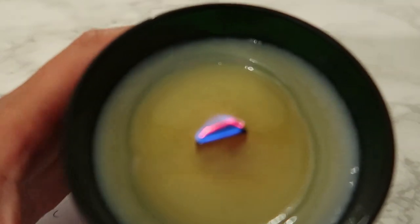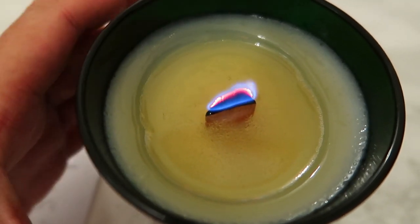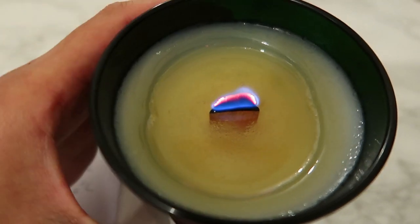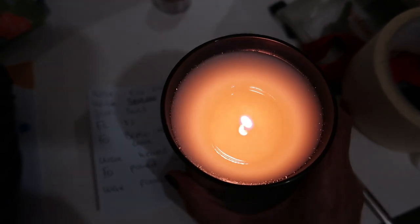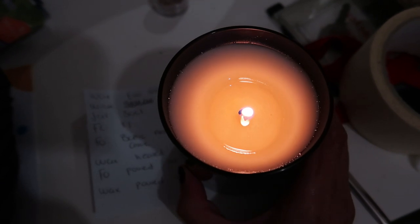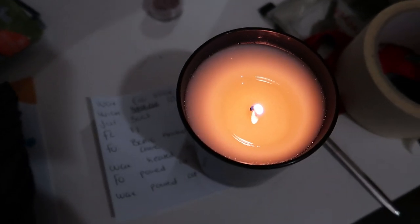I feel like I should have poured my fragrance at a lower temperature — probably at 60 degrees. But that's okay, it's all trial and error. As for the other candle, there's literally no change — no hot throw, the candle is tunneling. It's just not the best wick for this wax.